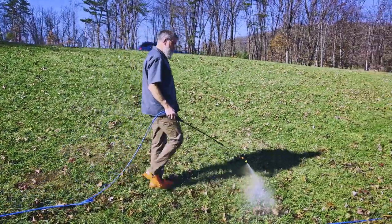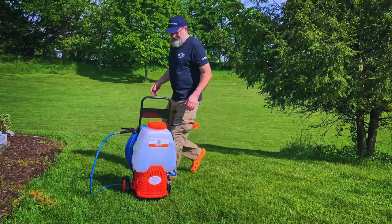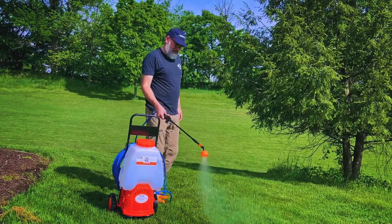Grab the PetraTools HD 5000 battery-powered sprayer with custom cart and tackle all of your small and large-scale spraying projects without wasting time or effort.